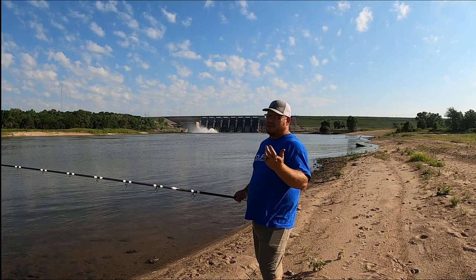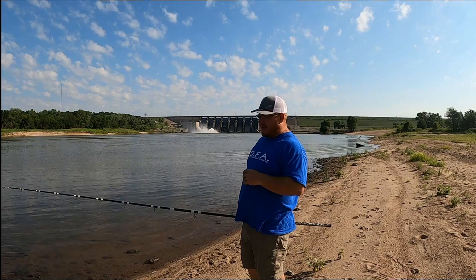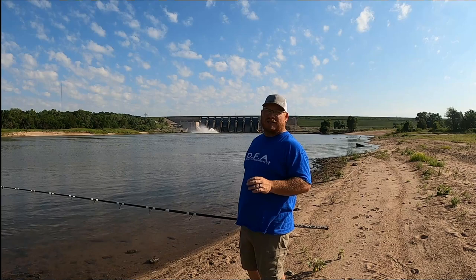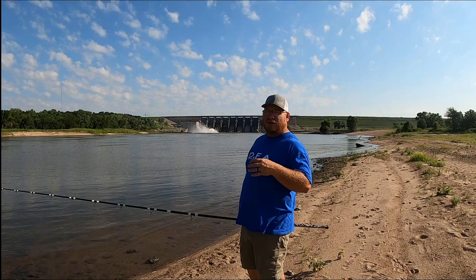Alright guys, we're all rigged up now. I've got a 4-ounce weight and a 10-aught hook. What I'm going to demonstrate is just the casting and the snagging technique I use. You're going to just have to get out there and do it and find the technique that works for you. I snag different than John, John snags different than Jason — we're all similar but everybody has their own style, their own way of holding the pole and pulling.